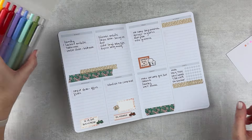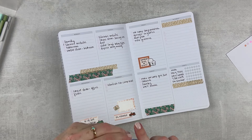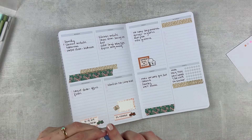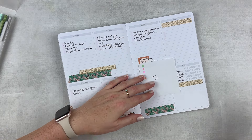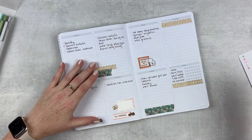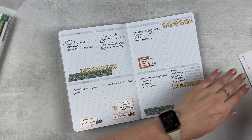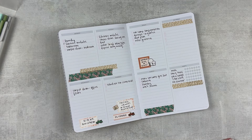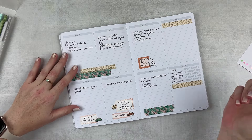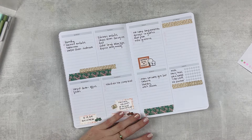Why am I using this pen? I thought I was going to use these Moxie Life ones. Let's see what these look like — they've got a little doodad on the tip. They're a little bit thinner. I like it. I used to use a 0.5 tip all the time, then switched to 0.7. But I do like a finer tip sometimes. I don't think it's going to make too much of a difference.